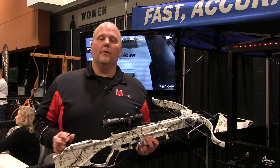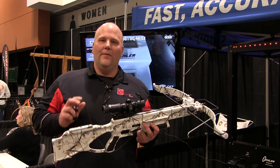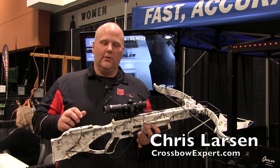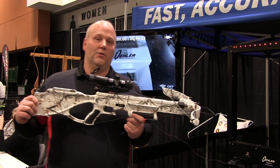We're over at the Excalibur shooting booth here at the ATA show. We're going to shoot the new 380 Lynx. If you like that 380, you like the Matrix series bows and you just want something different — something maybe your buddies don't have — the snow camo is pretty sweet.